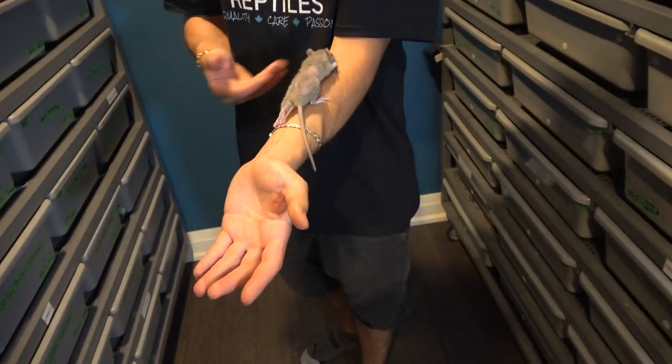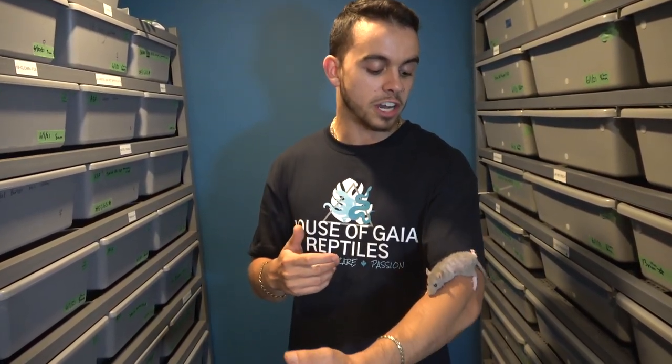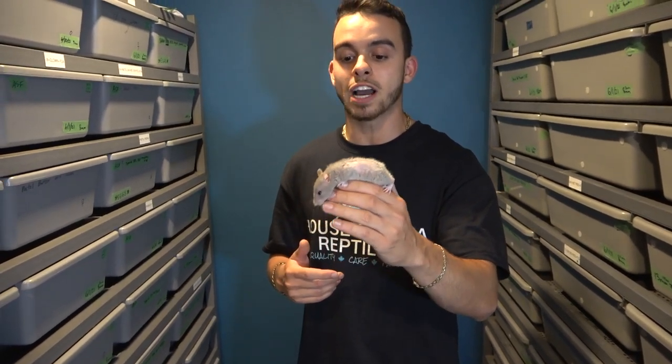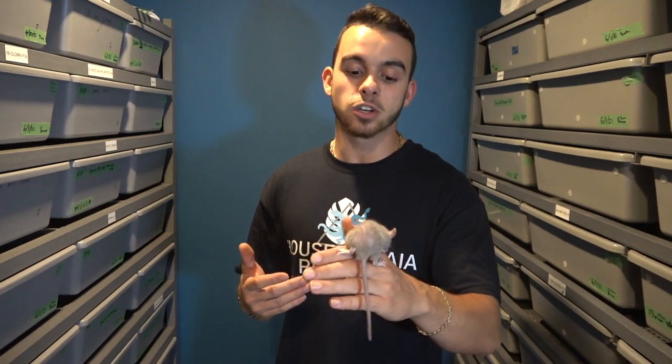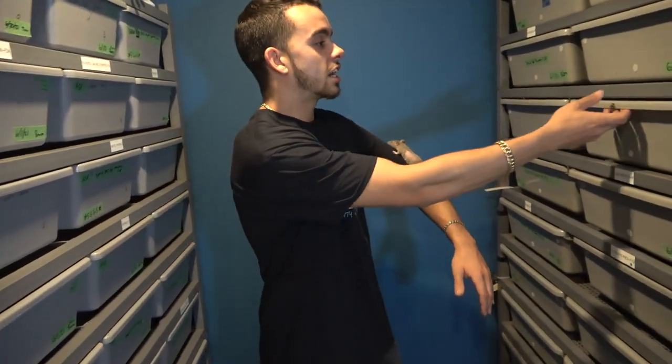Tip number three is also about rats, but this time we're switching the size rather than the prey type. Here I have a weaned Norwegian rat. When my adults are not eating or won't take a small or medium rat, I move down two sizes to a weaned, or even a pup if they haven't eaten in a long time. Sometimes they'll take it straight out of my hand even after refusing rats for weeks. After one or two smaller rats they usually get right back onto mediums.